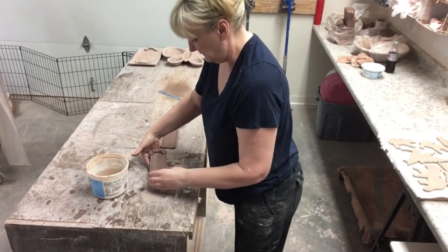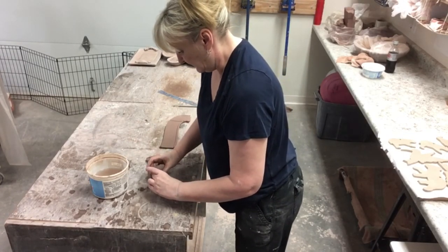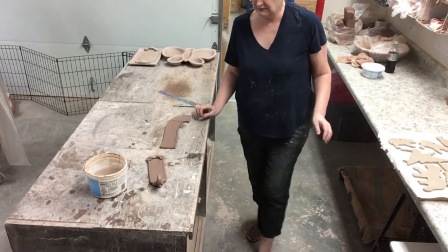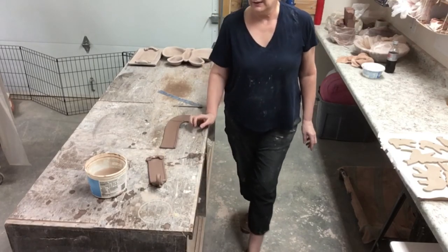If you wait a minute, you'll see what the finished product looks like. I think it has a nice elegant little handle that tapers, and it's perfectly sized — everything you would want in a little butter tray. That is it for today, and we will catch you next time. Thanks for joining us.